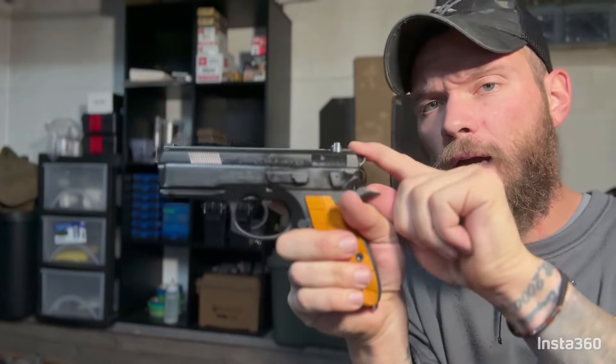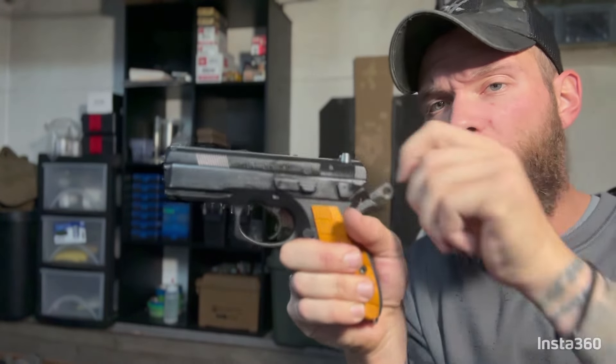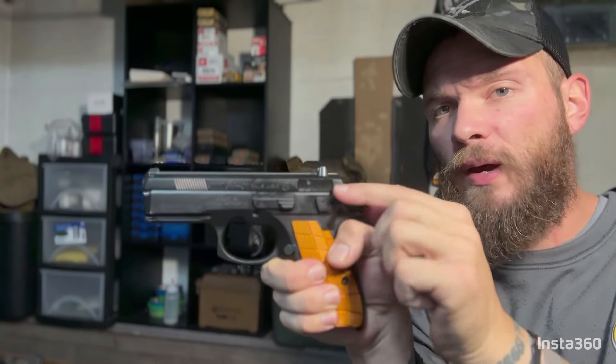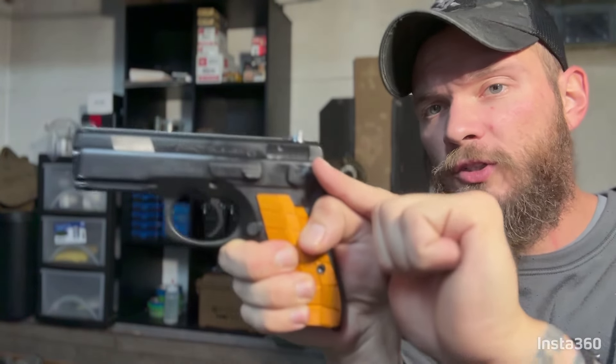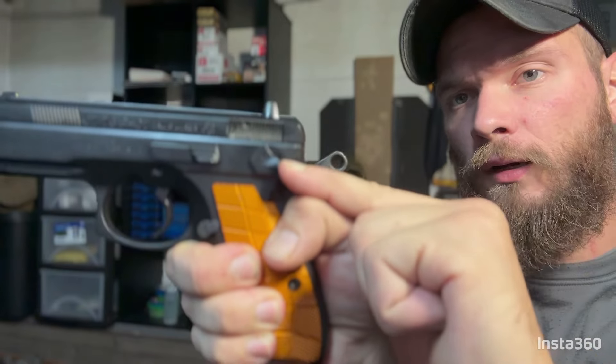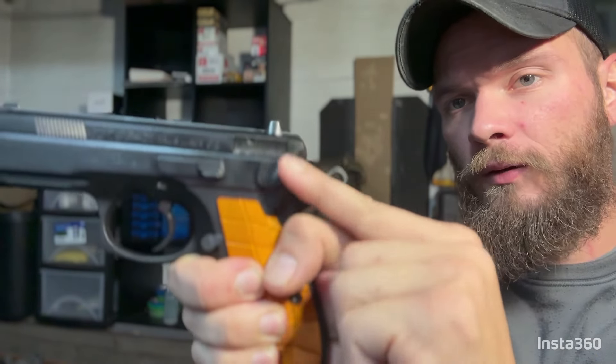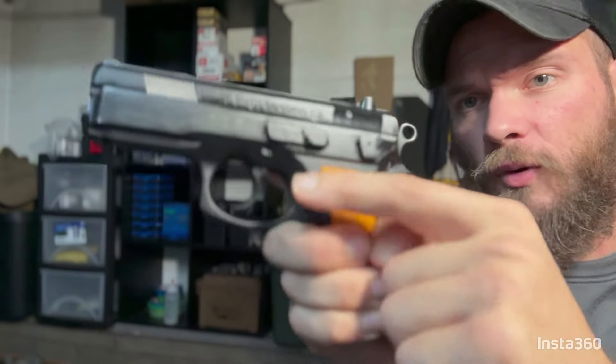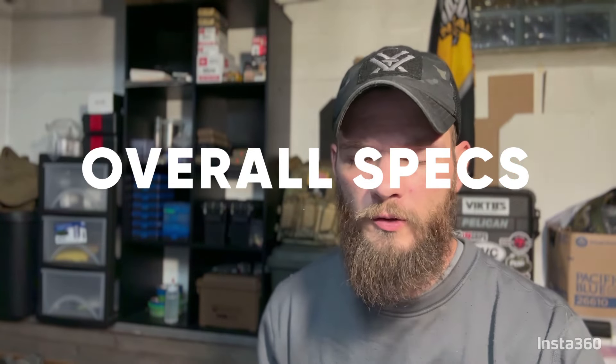With the decocker, after you rack your first round you can send the hammer back to a double action pull by pushing the lever down — it releases the hammer, clicks, and drops it forward. The trigger comes forward as well. Now for the overall specs of the CZ P01 from the manufacturer.